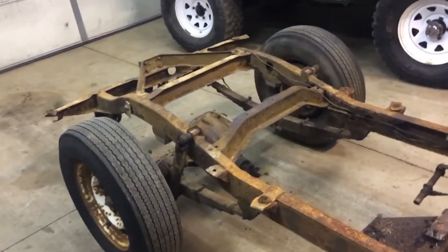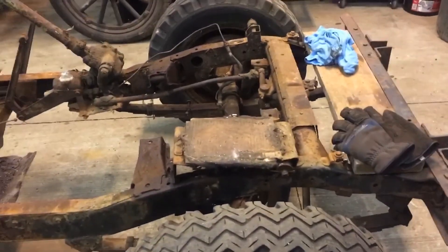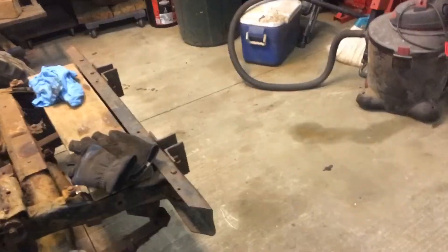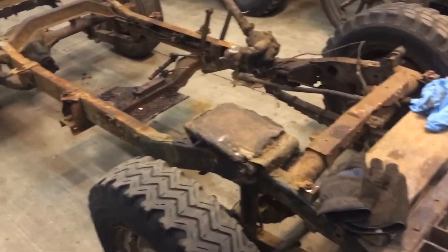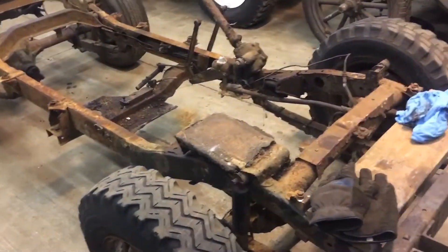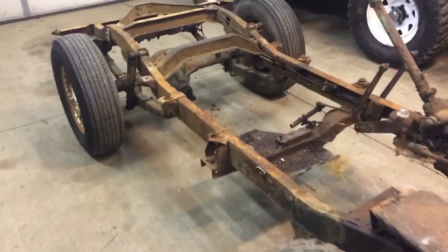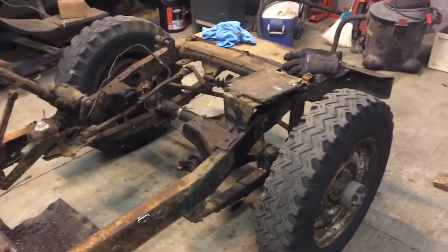That's my short update video. I'm not going to get any time in the shop probably tomorrow or the next day — I might get over here Saturday. For now we'll just be still tearing stuff down and cleaning stuff up, getting the axles out of the frame, getting everything off the frame we need, and then just sending it to the scrap yard with the rest of the garbage parts. Once the new frame gets here, we'll start building her back up.